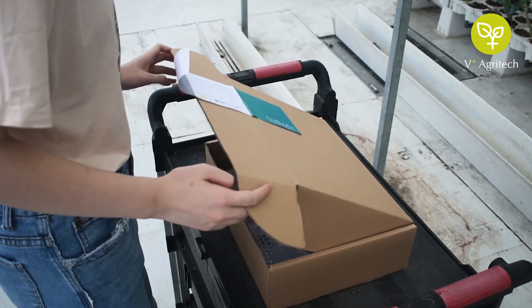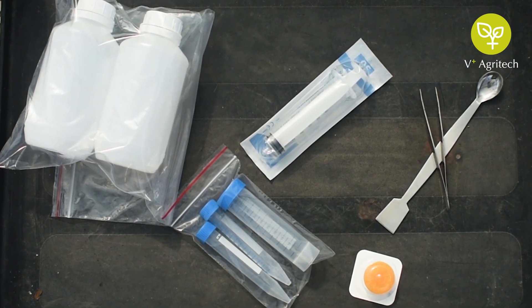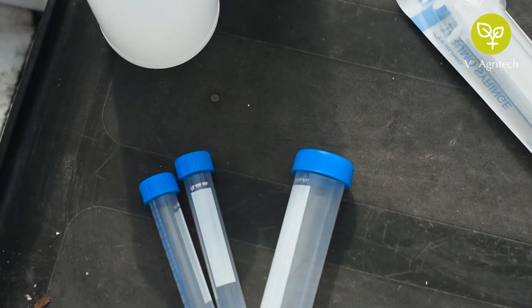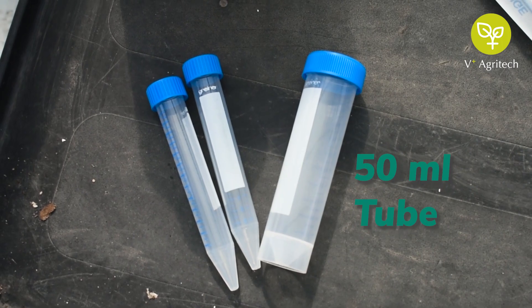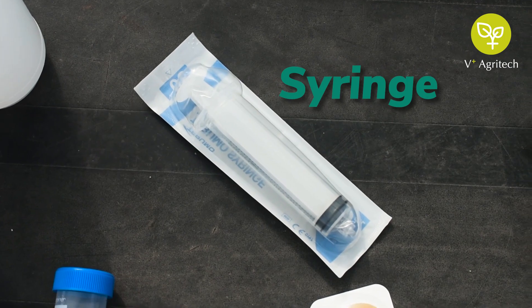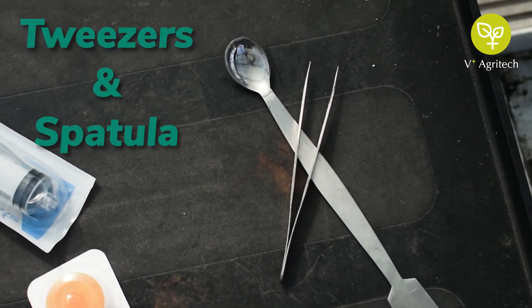After opening the package, you will find the following items for sampling: two 500ml water bottles, one 50ml tube, two 15ml tubes, syringe and syringe filter, tweezers and spatula.